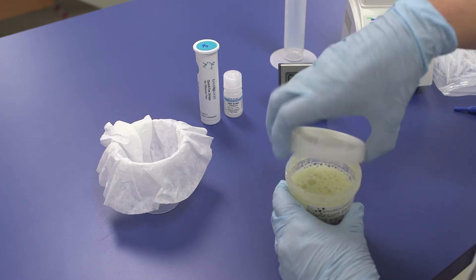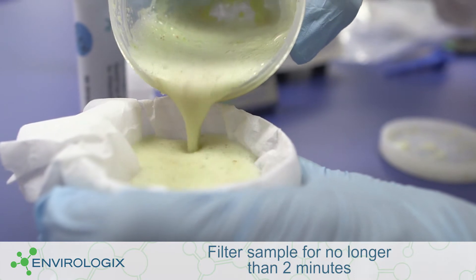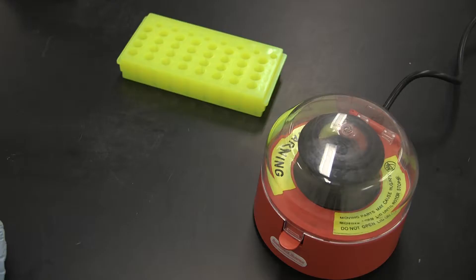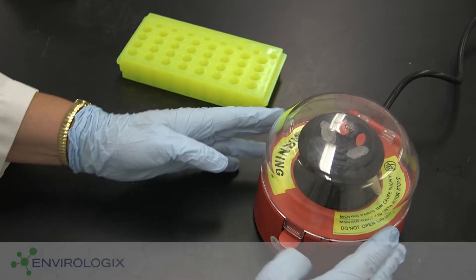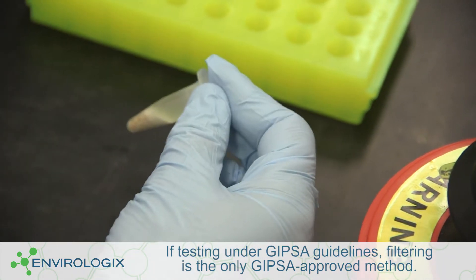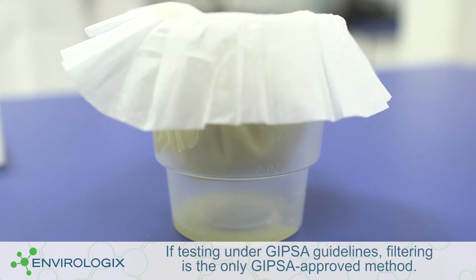Clarify the sample in one of the following ways: by filtering the mixture for up to two minutes into a new cup through an approved bun coffee filter, or by centrifuging for 30 seconds at 2000 times G. Choose the clarification method that most efficiently fits into your workflow. For the purpose of this video, we will clarify the sample by filtering.